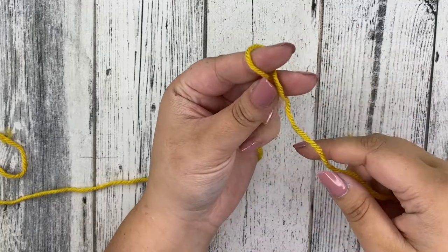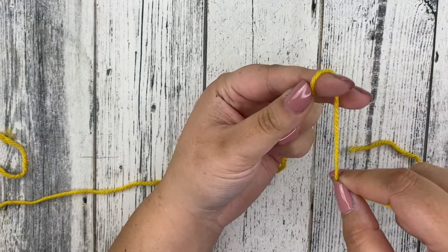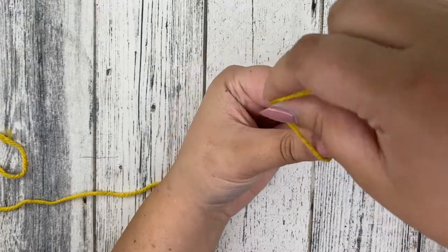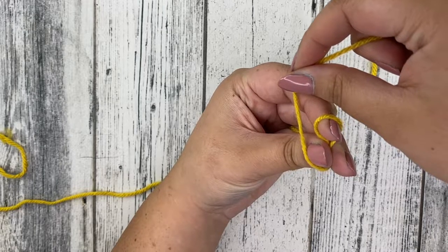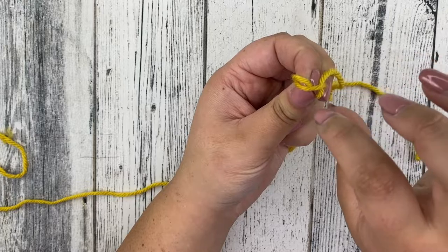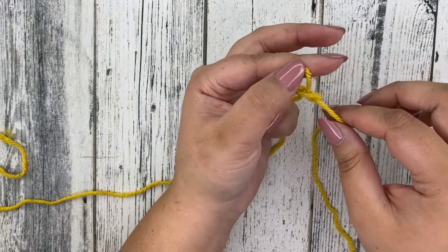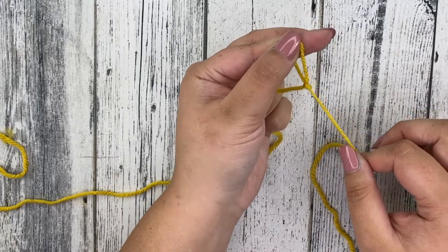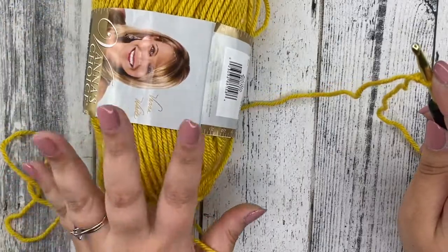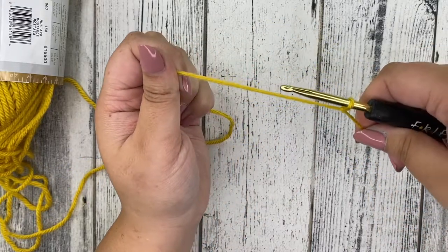First up we're going to need to create a slip knot to begin. Take your yarn, circle it around your index finger, and use your middle finger and thumb to pinch at the bottom. Take the tail and wrap it around — while wrapping, remove your index finger and you'll have a loop. Keep wrapping and tuck it under your thumb. Pull it out, then remove your fingers, hold the top loop, and pull down. That is your slip knot. Insert your hook and pull on your working yarn — the yarn still attached to your ball — to tighten it to your hook.